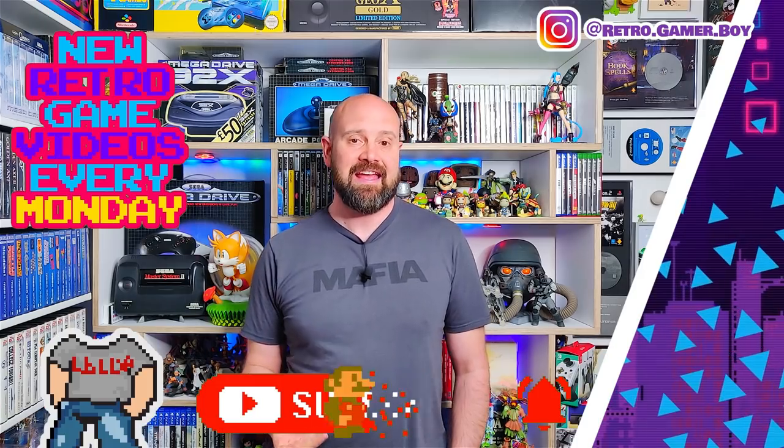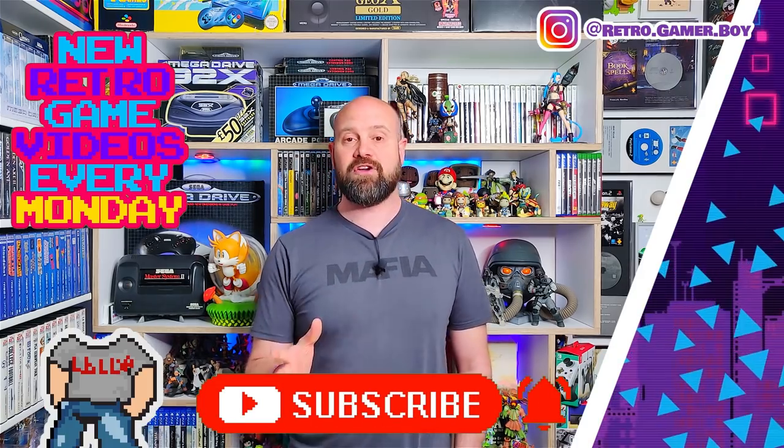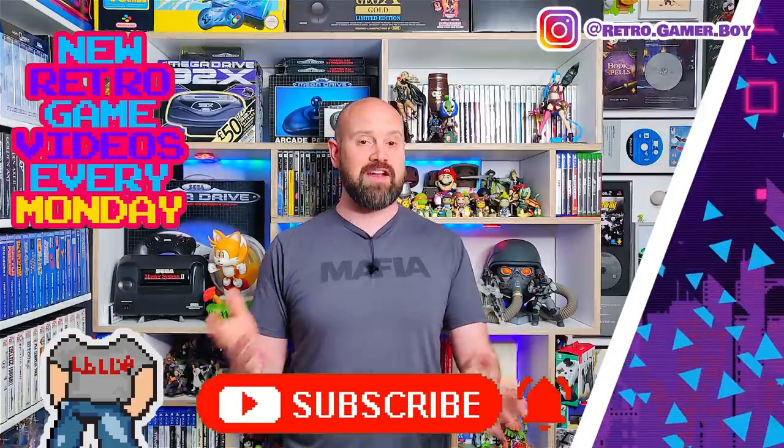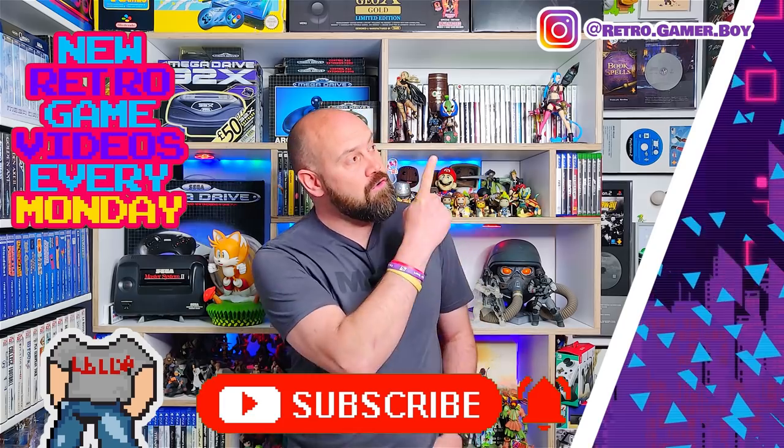If you've enjoyed this show and you love retro gaming, the Sega Genesis and Sega Mega Drive, and you're new to the channel, why not consider subscribing? You can do this by clicking on the little button just below this video. We put out brand new retro gaming videos every single Monday, and so that you never miss one, make sure you hit the little bell as well. Now if you can't wait until Monday, don't worry — we've got a huge back catalogue of retro gaming videos for you to enjoy, two of which you can watch over here.